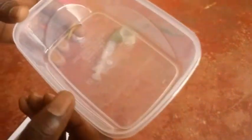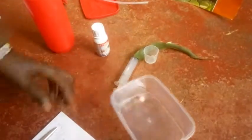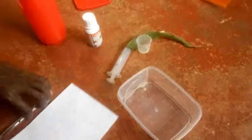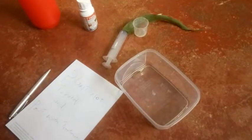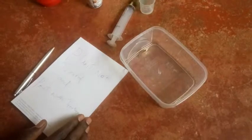Hello, here we have a larva of a wormhole and we want to do an experiment. We want to treat the pest with a pure plant.